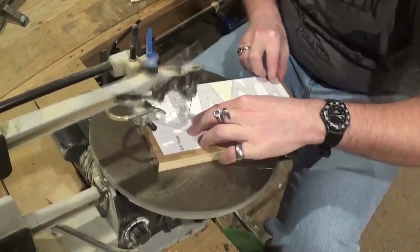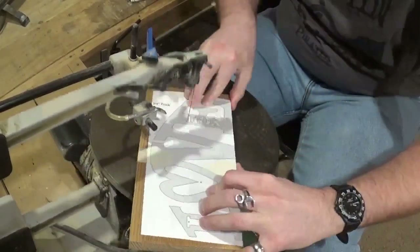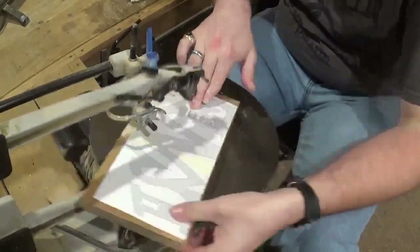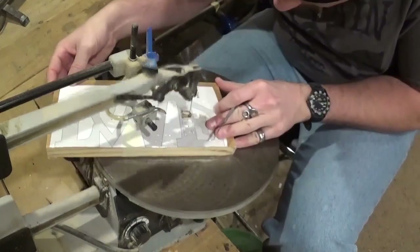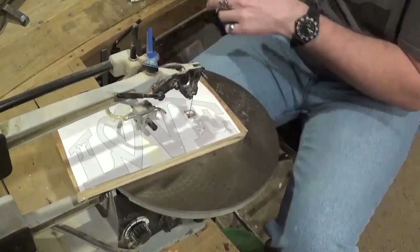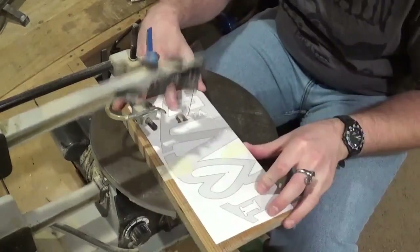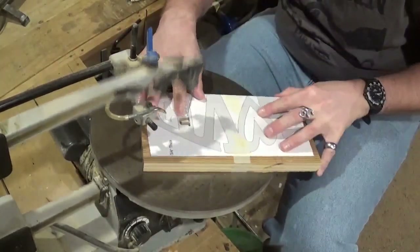Beginning with the U in 'I Love You' — that is the most detailed part of this whole entire cut — just taking my time with each individual letter. I am using number five reverse tooth short tooth scroll saw blades, and they cut through the three quarter inch pine exceptionally well with minimal chip out, which is always good and saves time when it comes to sanding.